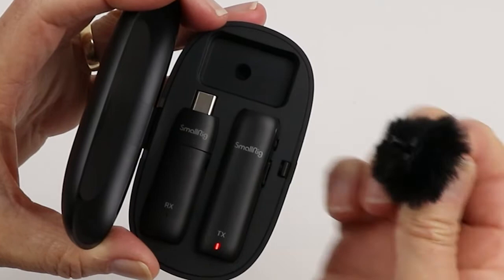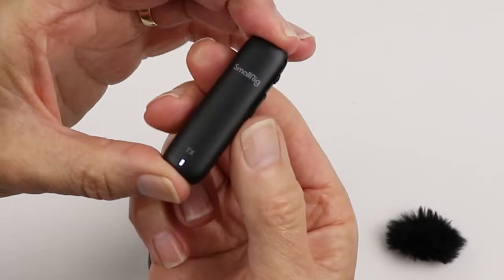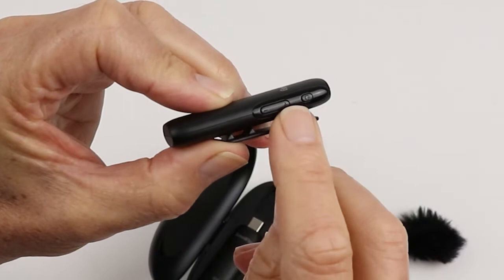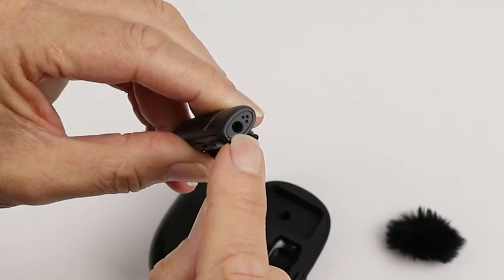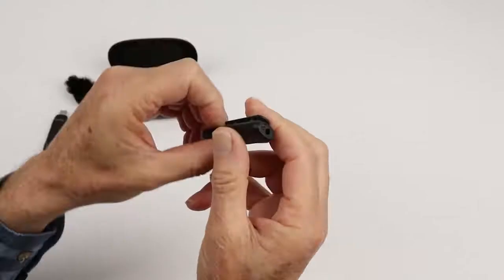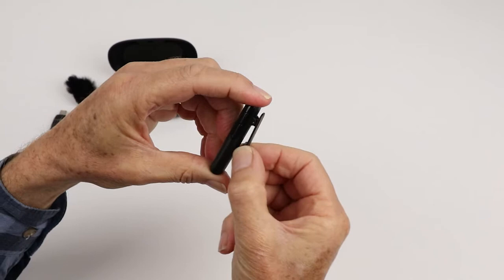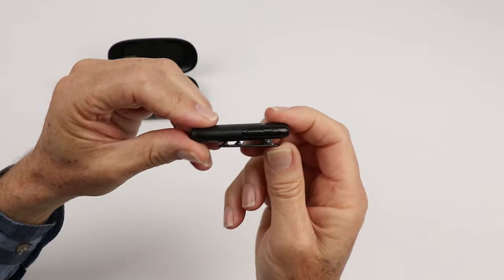The transmitter is charging in the case with a little red indicator light. The little power button is on the side. You have a gain control on the side — a positive and negative — for the microphone mounted on the top of the unit. There's also a 3.5mm jack for headphones, not for an external lavalier microphone. On the back of the transmitter you've got a nice little clip, and the whole unit is delicate, so it's made for your shirt or collar.